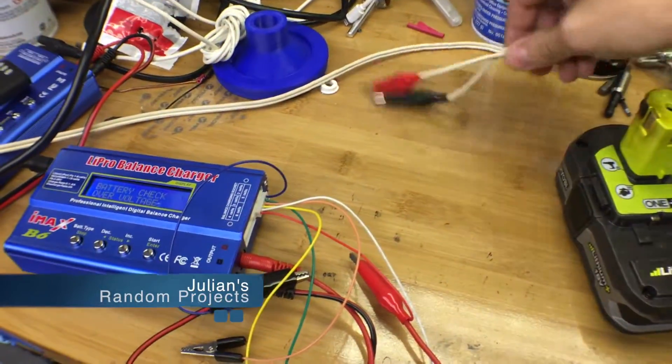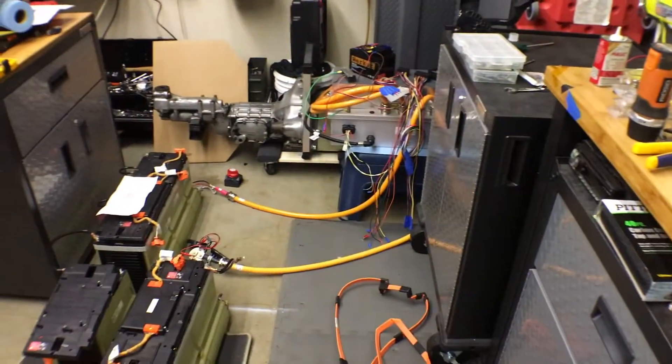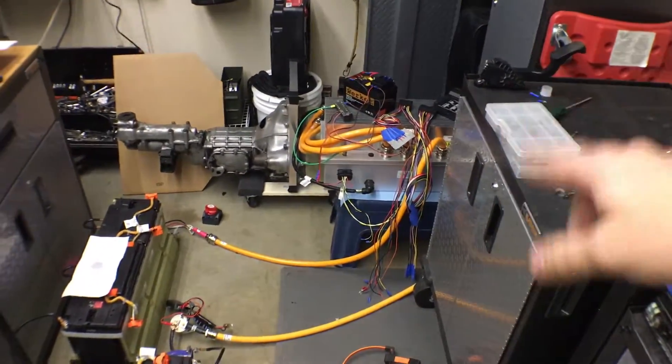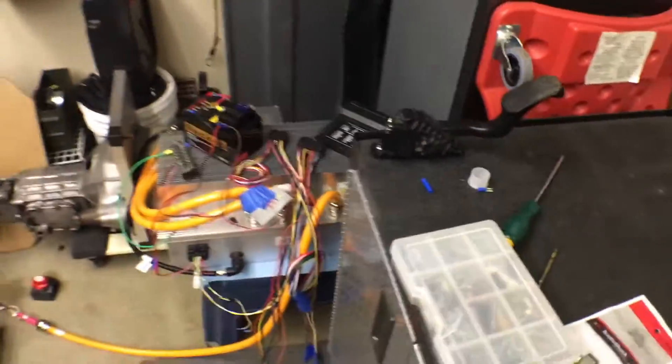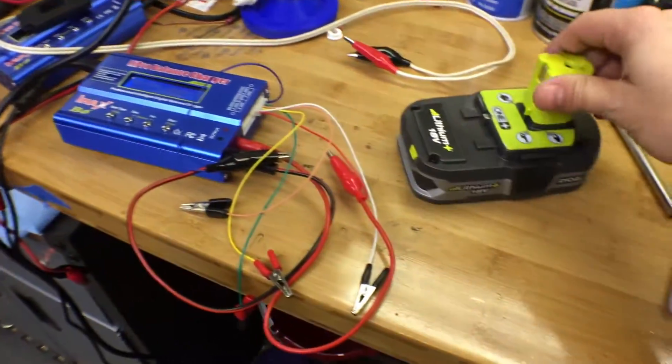Welcome back to another quick installment of Julian's Random Projects. In the middle of tinkering with the power inverter and control module and Prius foot pedals — best use for a Prius part ever. Also in the middle of messing with some of these batteries.